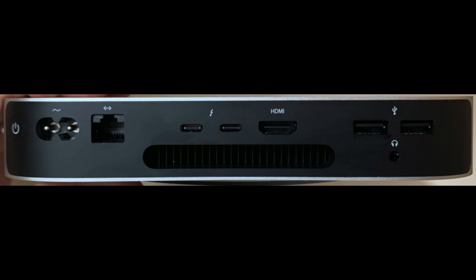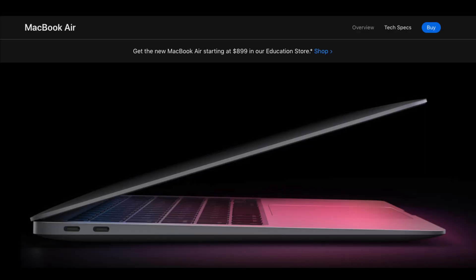Let's be honest, if you have a Mac Mini M1 like me, there's barely any ports on the back. And if you get a MacBook, there's even less ports.